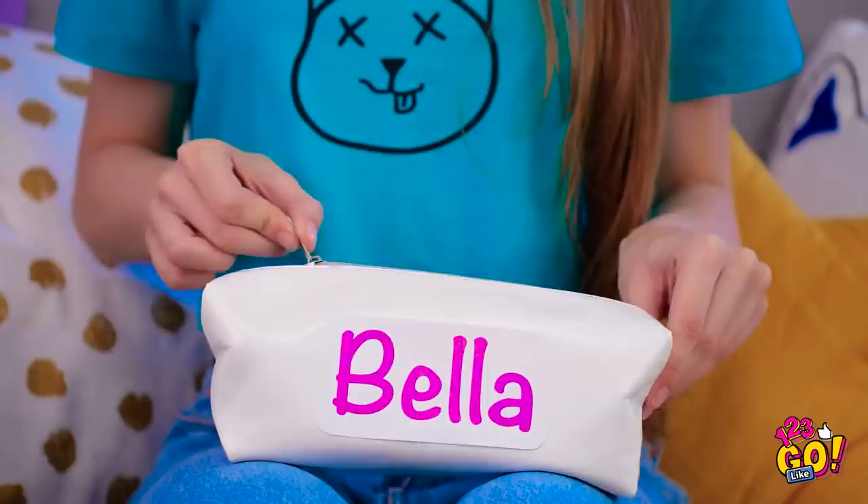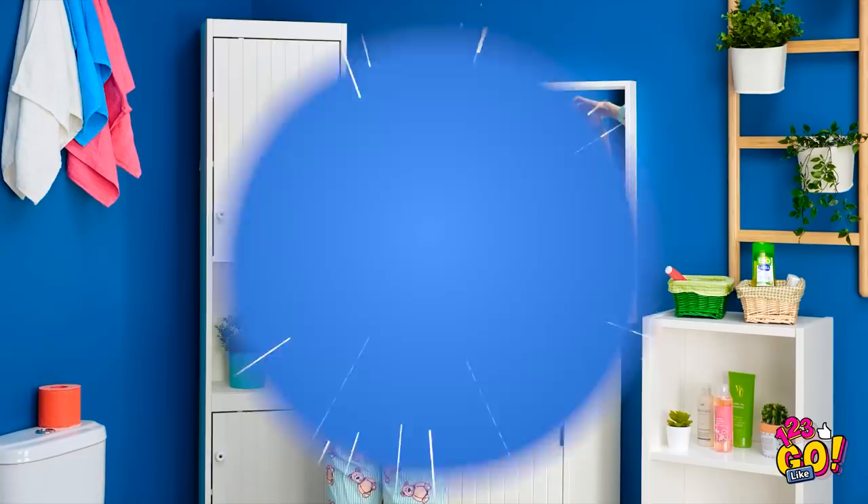I'll be sure never to touch her stuff again. Except for this makeup case I snagged out of her room earlier. Let's see what we have here — jackpot! There are like 10 brushes in here! Let the glitter fest begin! One thing's for sure, I don't want to be around when Bella finds out about this.